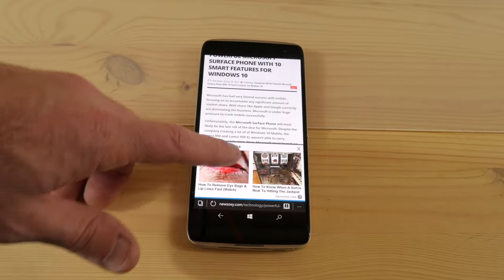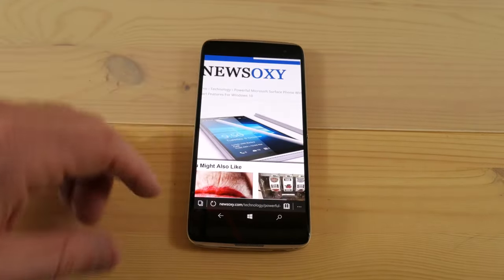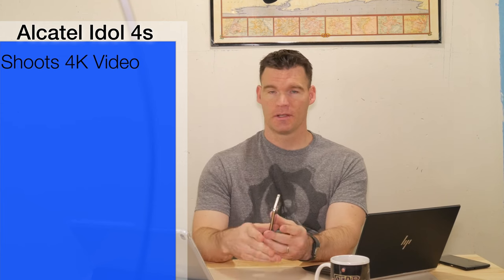This has got an expandable micro SD card slot. It does have a fingerprint sensor on the back, which so far is my only gripe about this phone — it's kind of iffy. It works probably 70% of the time. There's no ridge on it to actually find it, so you've got to train yourself where to put it. It works most of the time but it is a little finicky.